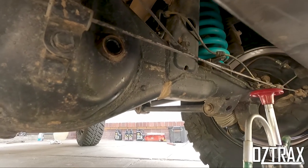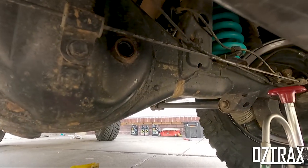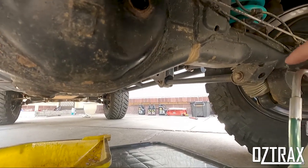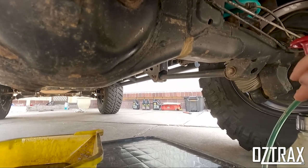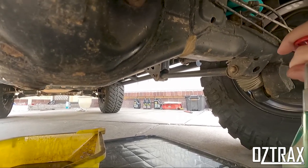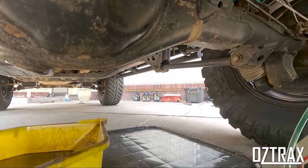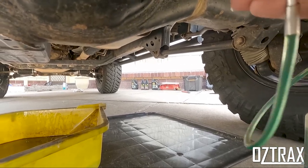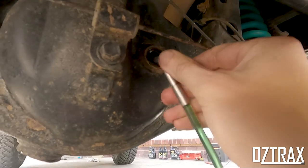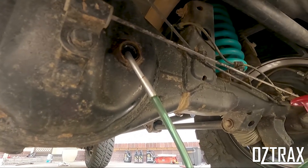Alright guys, so I've drained the diff — which is fine, all good. Now what you do is get the little pump hook on the Tom Thumb, push that in, and just one-handed put that up in the hole and then just pump away until it starts spilling out. Pretty easy.